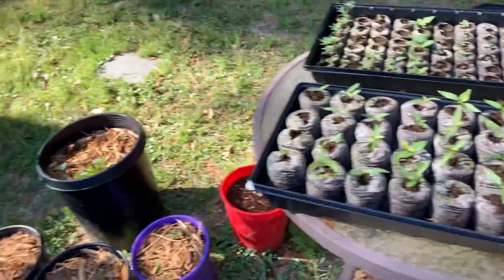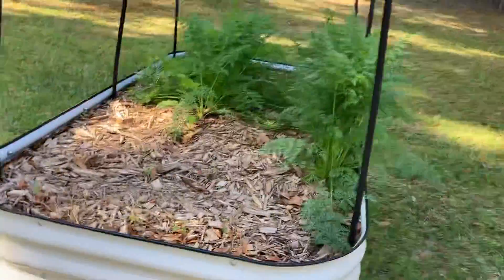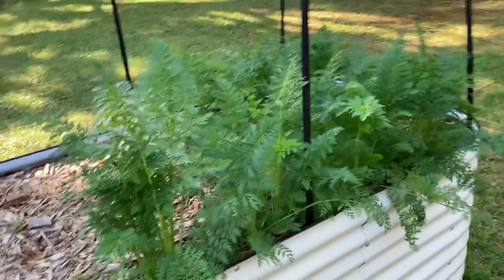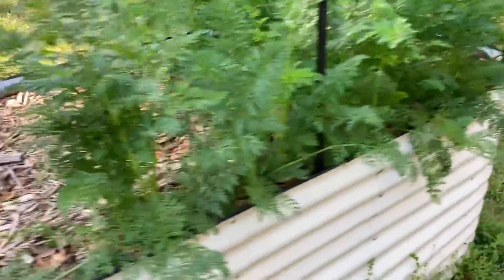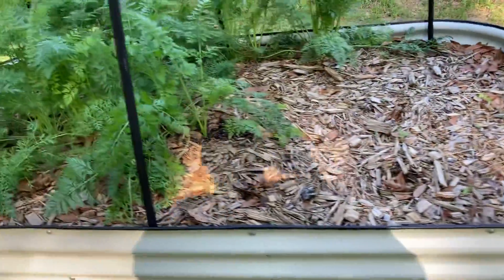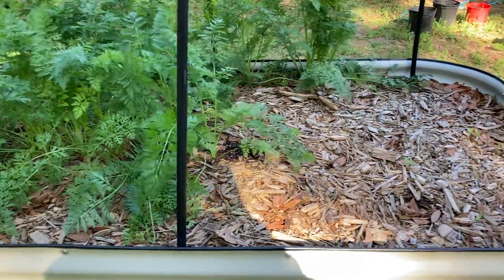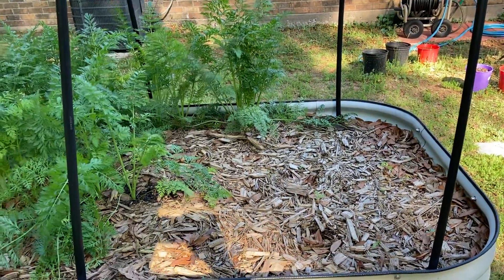You can see this bed is mostly cleared out - we just have some carrots left. I've actually harvested several carrots and there's still a bunch left and they're still looking happy. But these are going to get all harvested out possibly this weekend. I have to get this bed ready - scrape off the top, all this old mulch, add in more composted manure, and get a new layer of mulch on there so I can get lots of peppers, onions, and stuff planted in here.